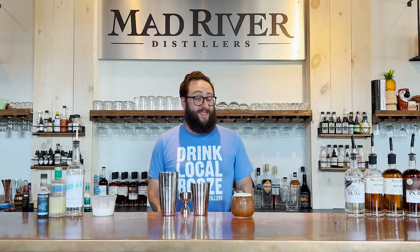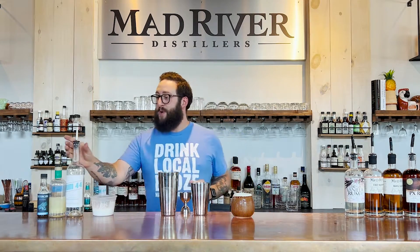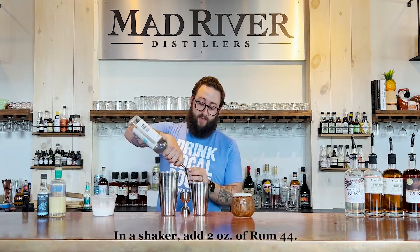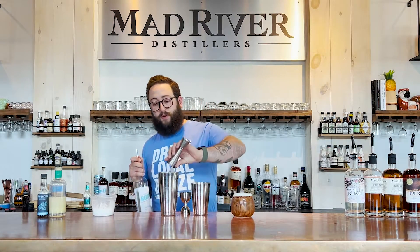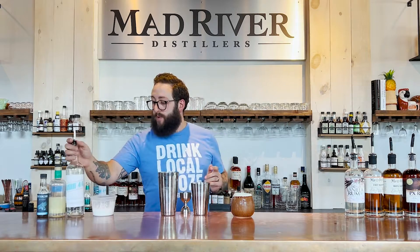Hello! We're about to make a Put the Lime in the Coconut and I'm so excited that you're here to make it with me. We're gonna start with two ounces of our Rum 44, which is a great go-to rum. I think everybody needs to have a bottle on their bar — super versatile, super mixable.